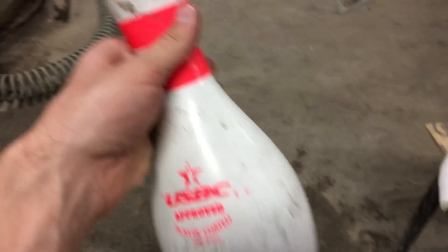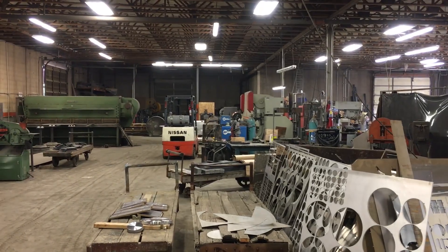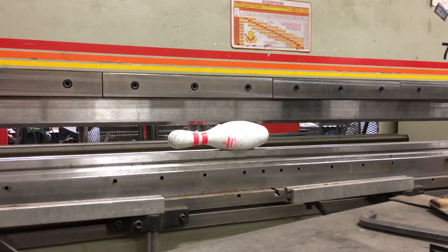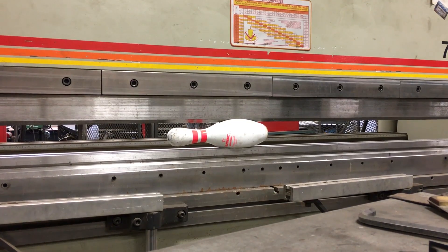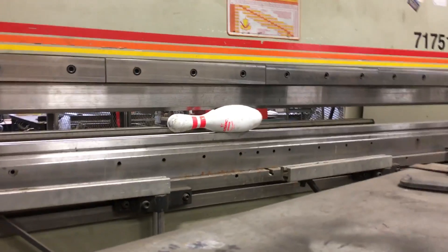There we go — so far the bowling pin has defeated the water jet and the mechanical press. That one over there is our last hope. Oh boy. I'm scared.